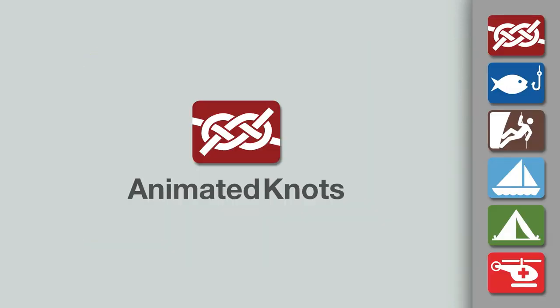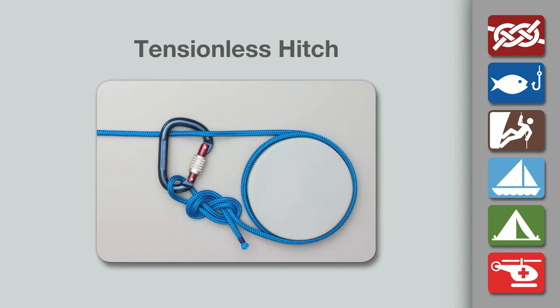Welcome to another knot tying demonstration from AnimatedKnots.com. This video teaches you how to tie a tensionless hitch, so called because, with enough turns around the post, there is no tension in the tail end.